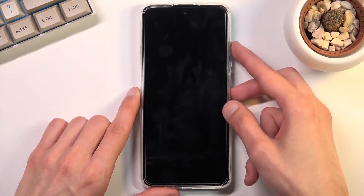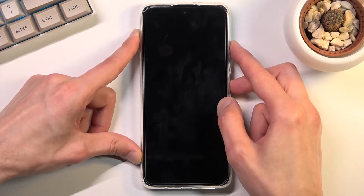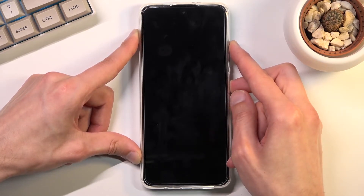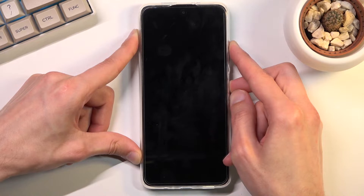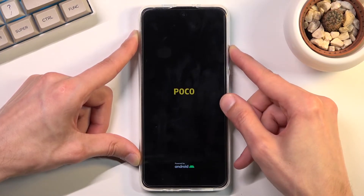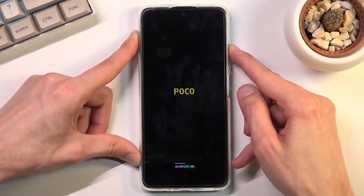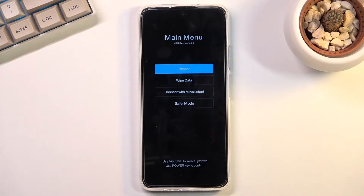Once the phone is off, hold the power key and volume up at the same time. It looks like if we hold it for too long it reboots again, so once you see the POCO logo let go of the power key and keep holding volume up — and there we go, this will take us to recovery mode.